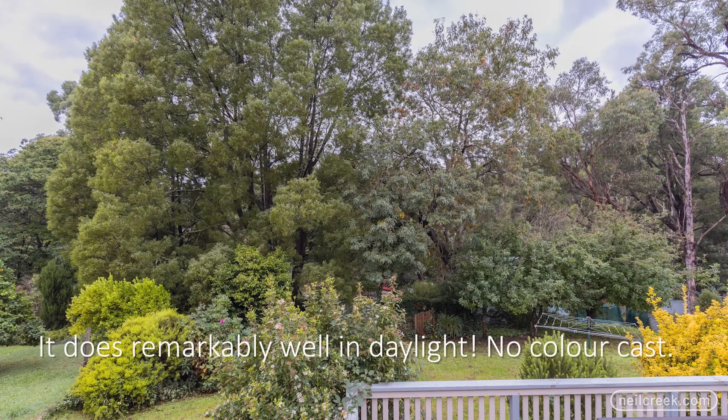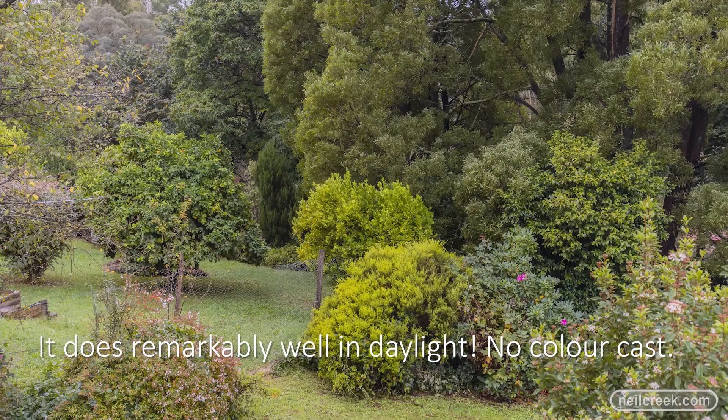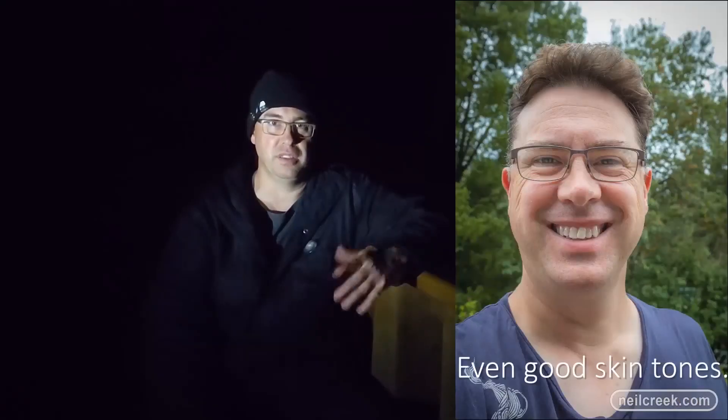As for daylight work, I haven't had the chance to test that out. I'll do a little addendum to this video and show you what the daylight photos look like. I'm curious to see if there's any colour shift or white balance issues given that the filter's not there to correct for the infrared. But otherwise, I think it's a great camera. If you've got the money and you're dedicated and keen, you can't really go wrong by buying the EOS RA.